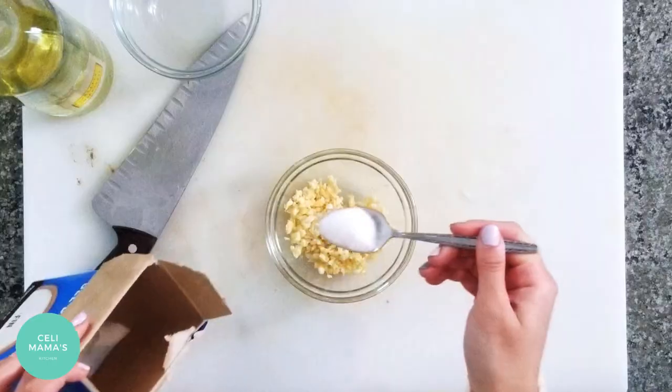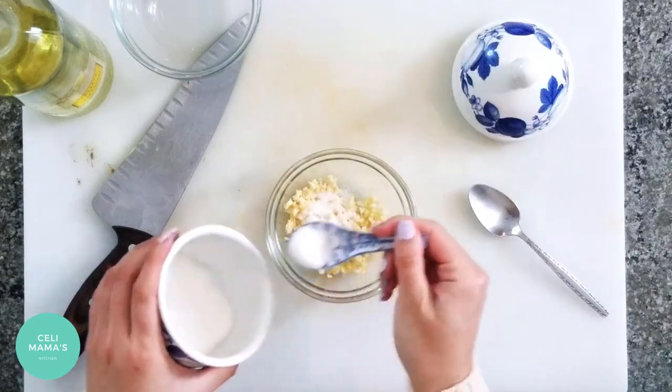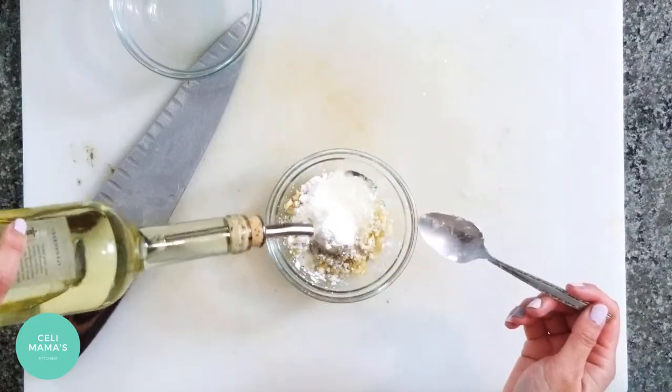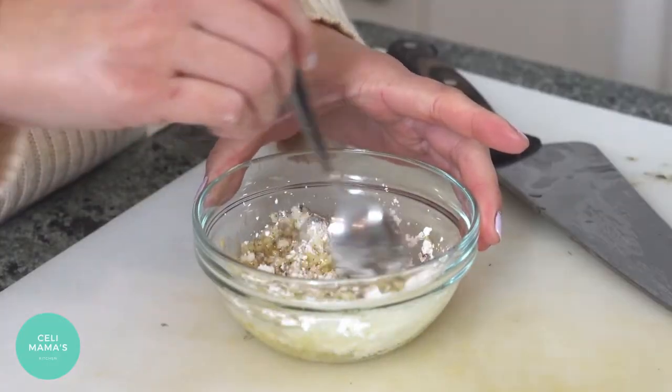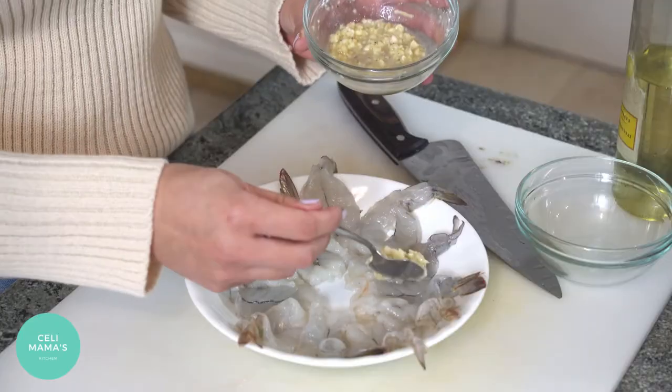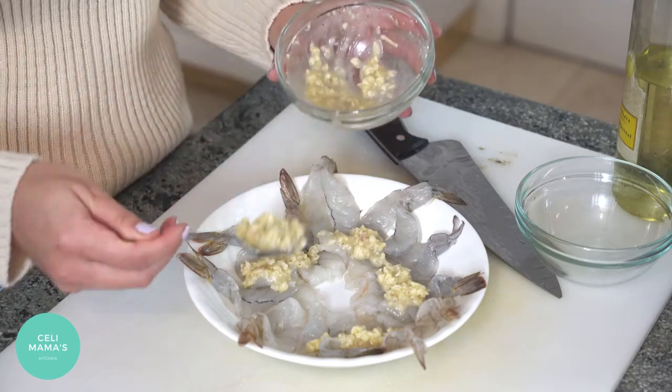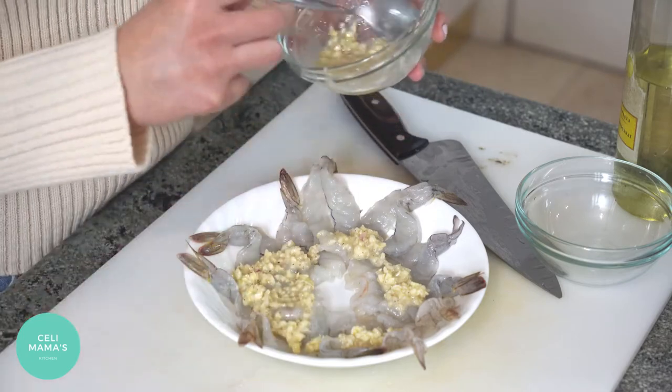Now the best part is the garlic sauce. I've already minced up a whole lot of garlic — there's no exact measurement, just lots of garlic. You're going to need some salt, a touch of sugar, some pepper, some cornstarch, and a neutral oil. I use canola oil. Just mix it up and then slather it generously on whatever seafood you're using.